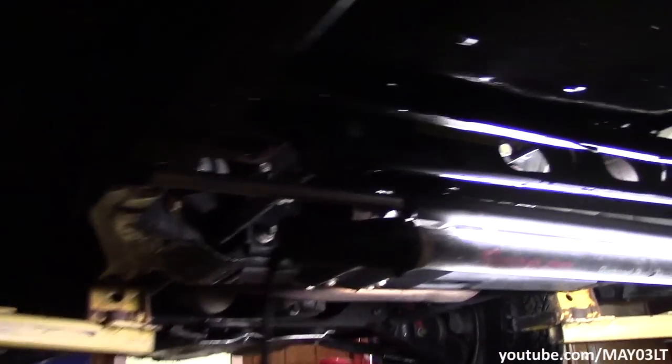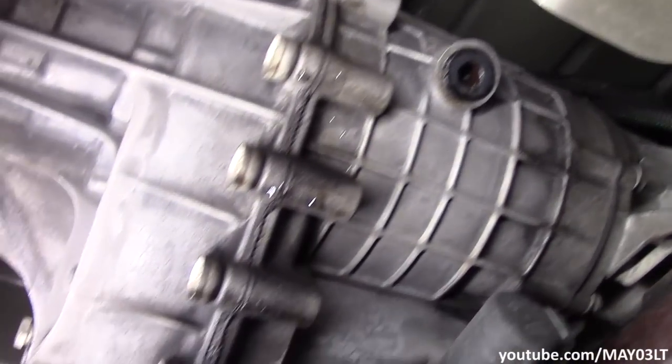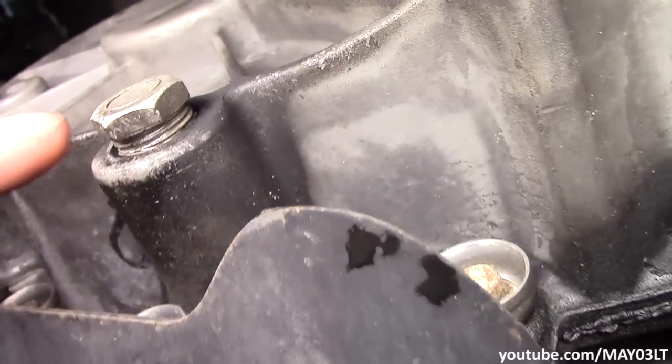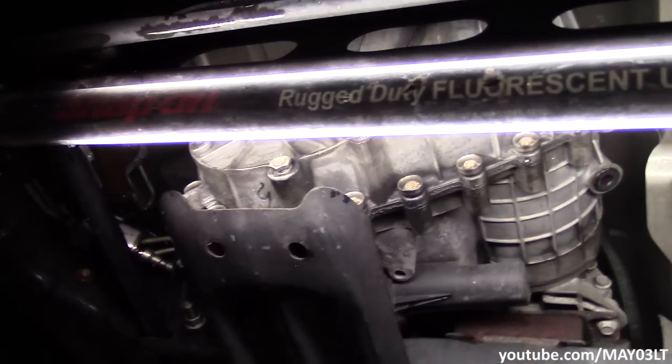Looking at this on the driver's side, kind of right underneath the driver's seat almost, is the transfer case. This plug right here is your check and fill plug, and this plug right here is the drain plug. That's kind of where we're at.